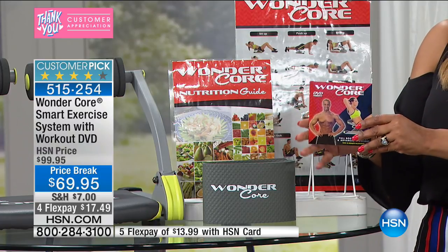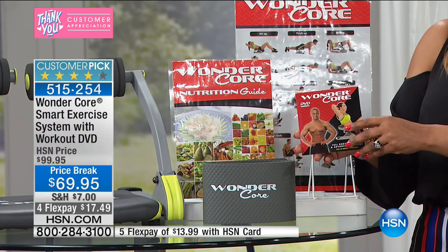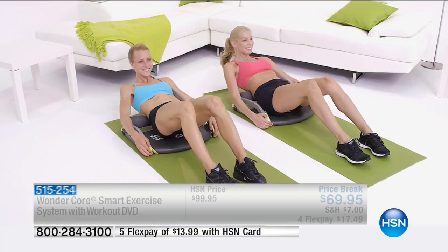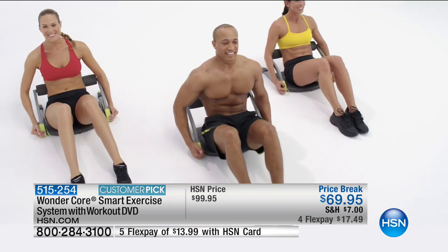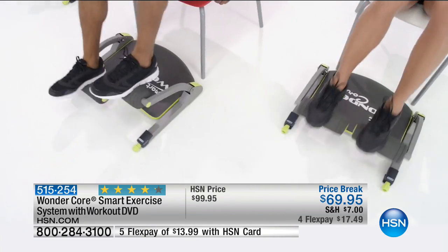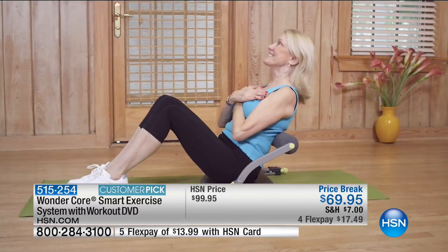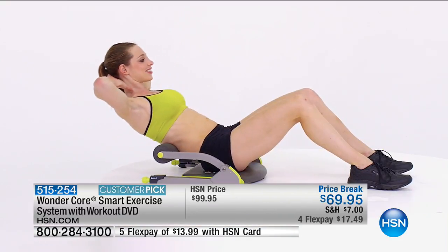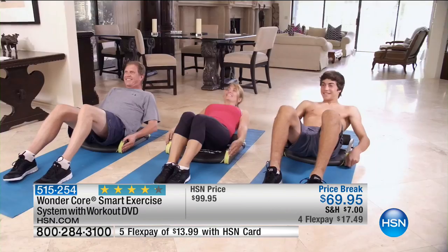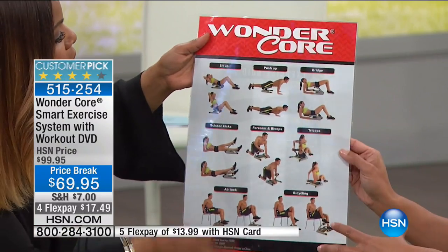We give you an exercise guide, a little mat to protect your floor, and a workout DVD — two workouts. There's one workout that is beginner and then a 35-minute advanced one that does the whole body. So you have that variety. You also have a wall chart to show you all the different exercises you can do. I think it's going to give you a better example of all the things that you'll do — it's almost as if it's a personal trainer.